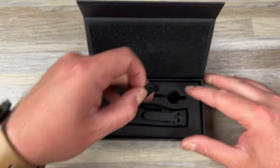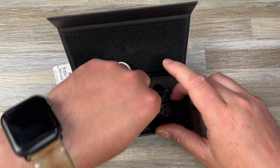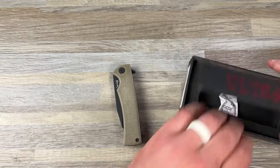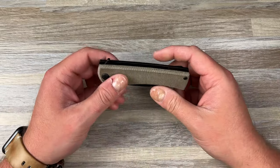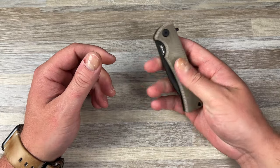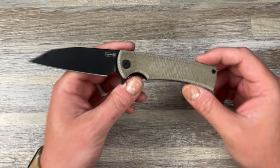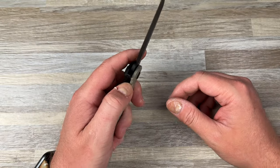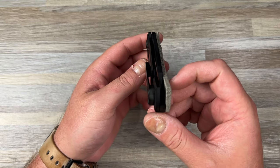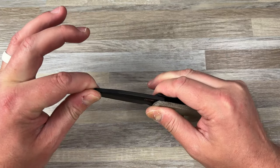So here you go — you get the replacement clip. And then — okay, hold on. I thought this was a different color. Oh, that feels good. Oh my god, the D10's great. Look at this thing. That's sexy. How's the action? Dude. And the centering is dead nuts. No play, no rock.